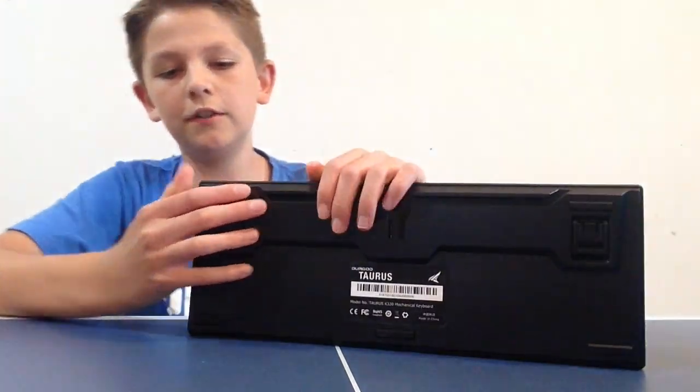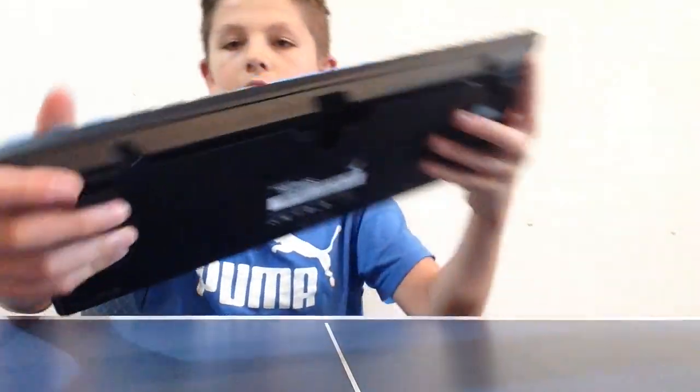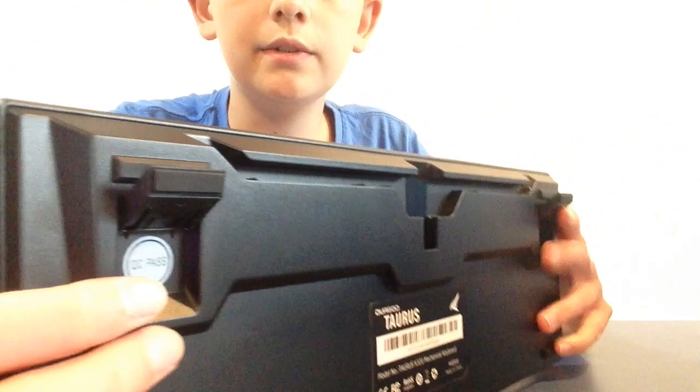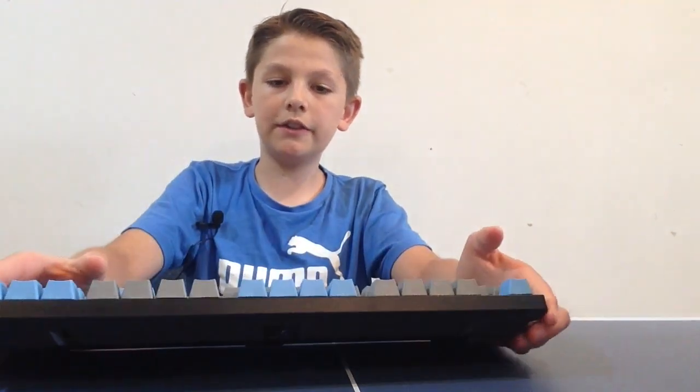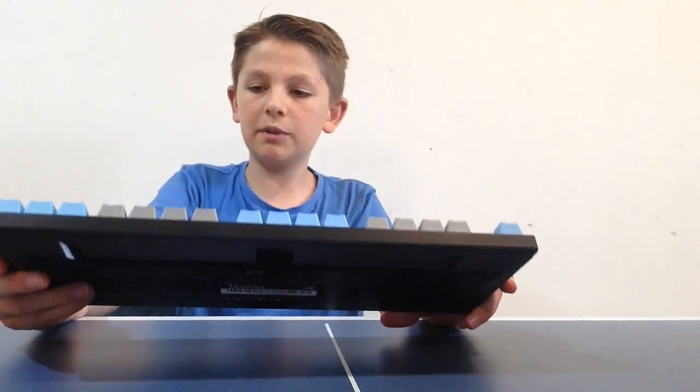On the back you have angled feet to prop the keyboard up with two angle settings. The keycaps feel very solid and good quality. I believe this has aluminum casing, so overall this is a solid keyboard. I wanted to get this rather than a cheaper gaming keyboard because someone brought to my attention that cheaper gaming keyboards have equivalent switches — not authentic ones. These have authentic Cherry Red switches, which I think is very important. Let's move on to the typing review.